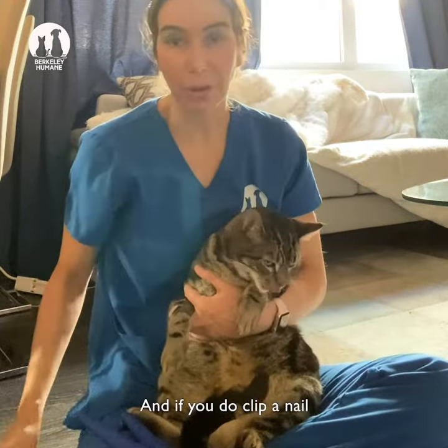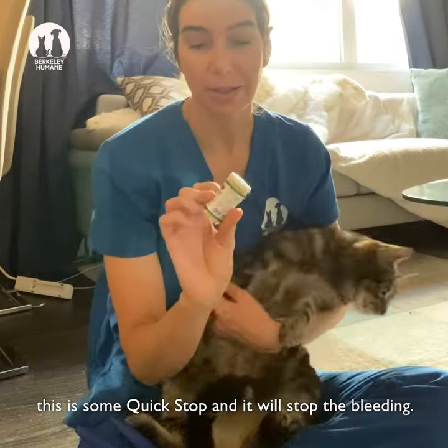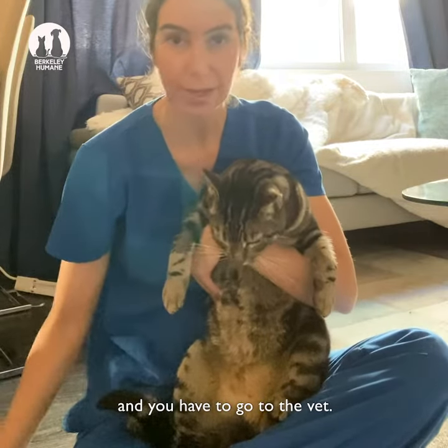Always give them lots of treats so that they enjoy doing this. And if you do quick a nail, this is some quick stop and it'll stop the bleeding. If you don't have this then they'll bleed for a really long time and you might have to go to the vet.